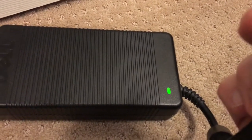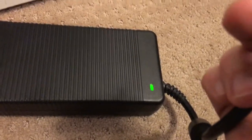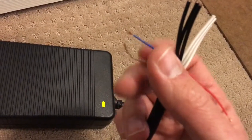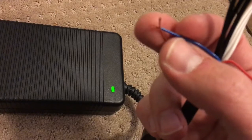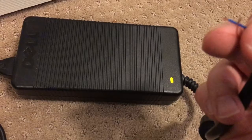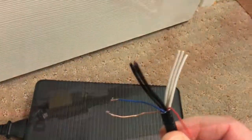The problem is if you leave it like this and hook up a load, it kind of shuts it down, so you'll have to unplug it from the wall and plug it back in. What I like to do is put a switch on here so you can reset it into standby mode and never have to unplug it from the wall. I'll wire it up and show you what it looks like next.